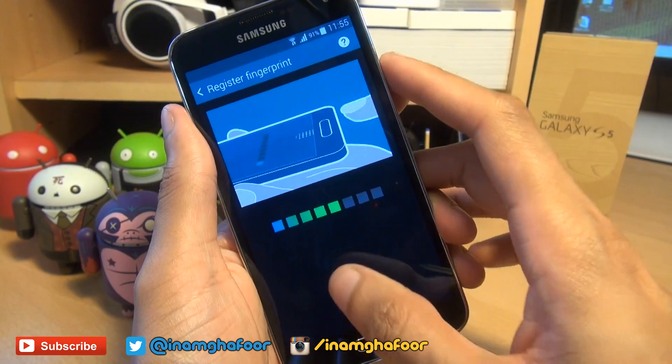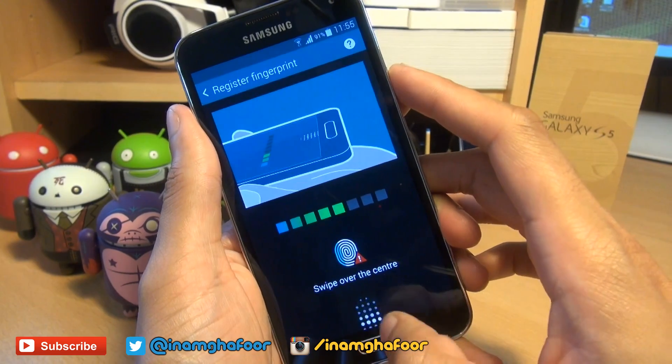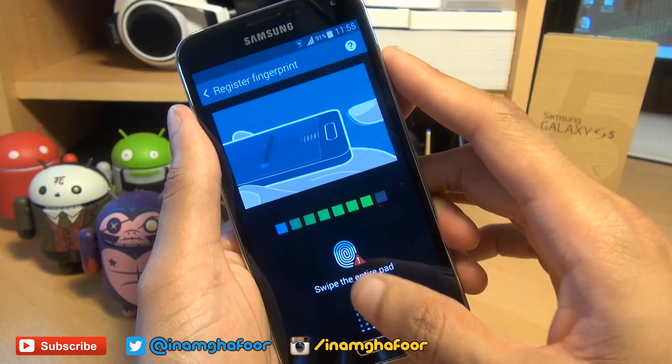I'll show you what happens when you only swipe half of the home button — it says swipe over center. So basically it's telling you to do all of it. And if you just change fingers completely, it does exactly the same thing.